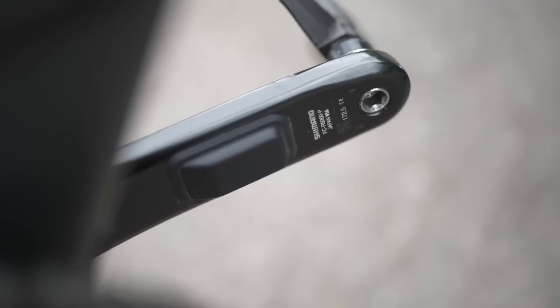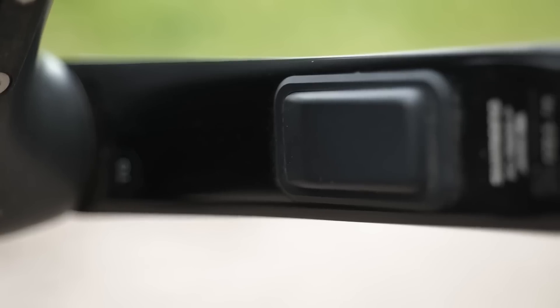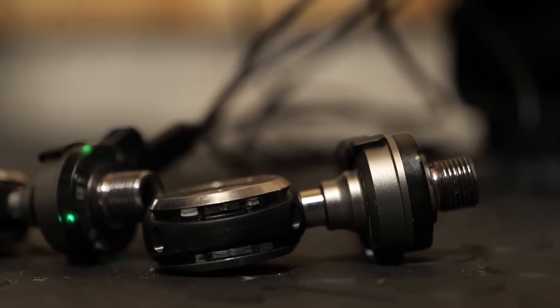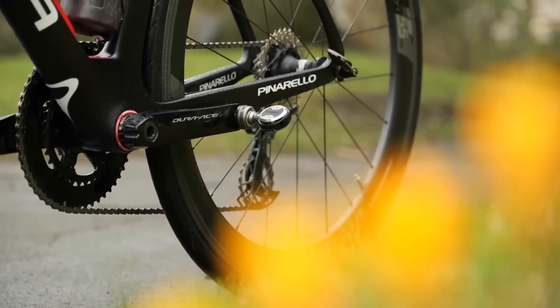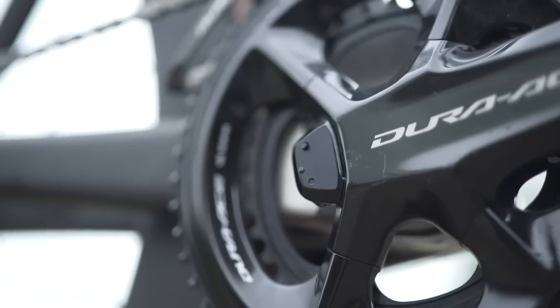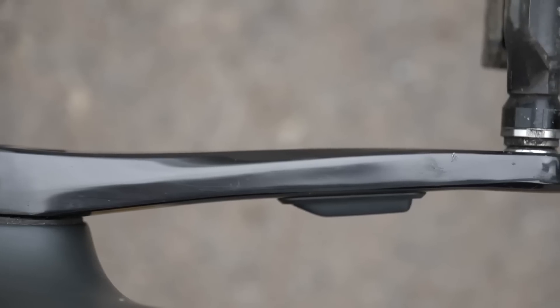Most power meters are based around strain gauge technology. The main downside of putting sensors in shoes is that your shoe wears and cleats wear — they're a consumable part. So putting expensive power measuring tech in there doesn't make much sense. Plus, it's a lot more difficult to measure power even at the pedals, so it's going to be way more difficult to measure power going through the shoe. There are a lot more variables, whereas power at the hub or on the crank is a more consistent, more accurate place to measure.